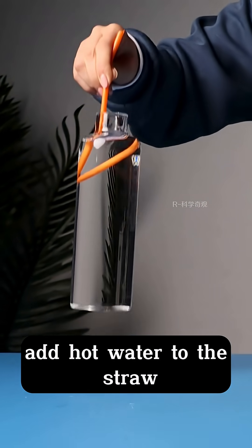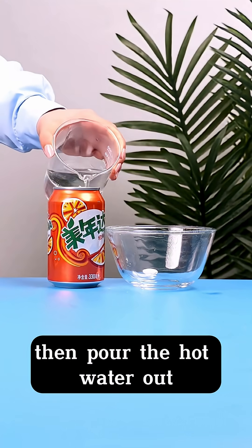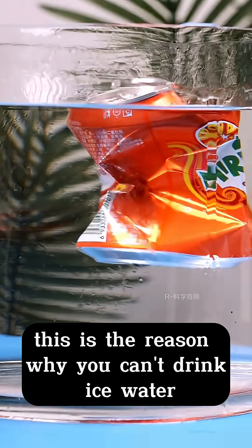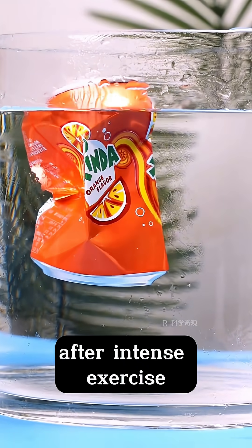Add hot water to the straw, then pour the hot water out. Throw it quickly into the cold water — the straw is flat. This is the reason why you shouldn't drink ice water after intense exercise.